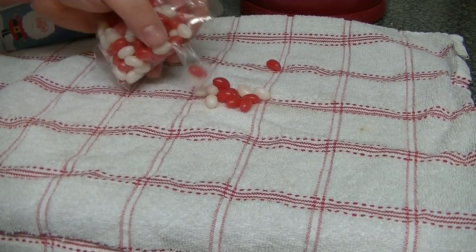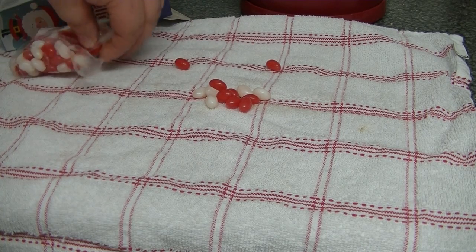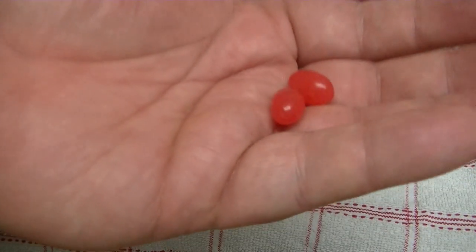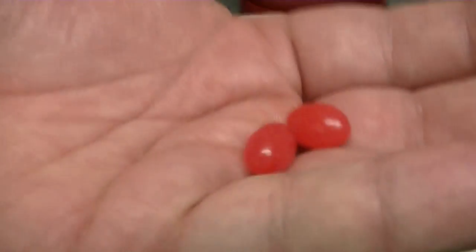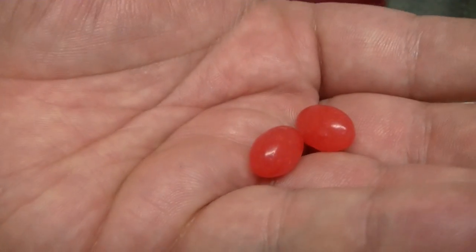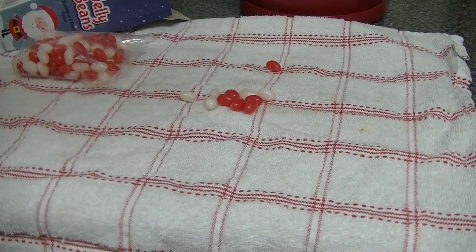I'm going to get a couple out, grab two just so I can get a good flavour gauge on these. So hopefully these should be strawberry. If they made the white ones strawberry and the pinky red ones peach, then they're just trying to mindfuck you for Christmas. Let's have a go — red ones.